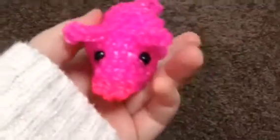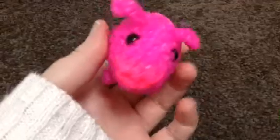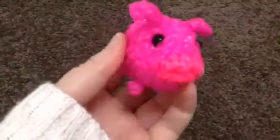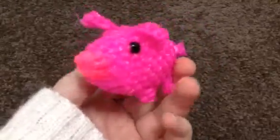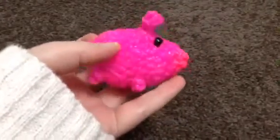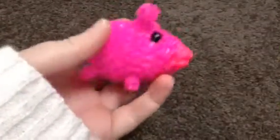I just came upstairs to film it because my nephew wants it. So I just wanted to show you guys before I give it. I might make a couple of other pigs in different colours. He's really cute, I really like it. He's got a little curly tail, and I stuffed it with cotton balls.